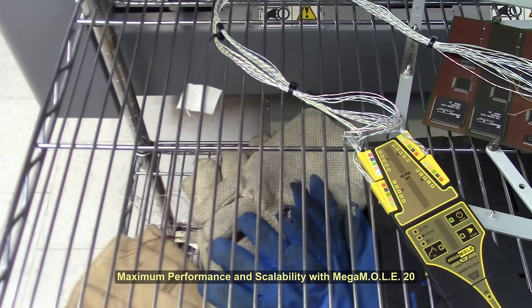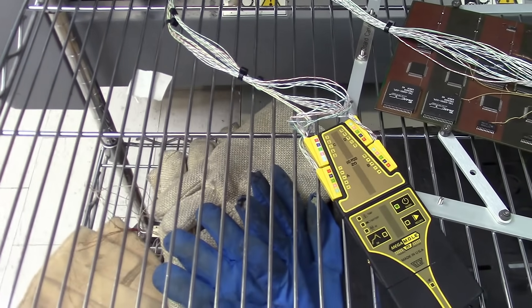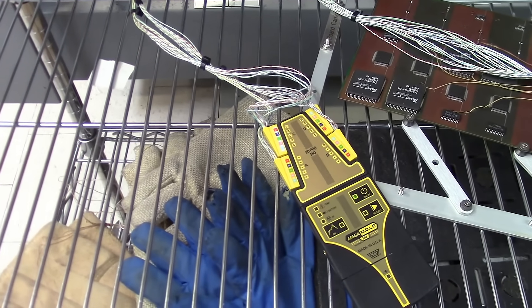Power and flexibility define MegaMol 20. With the highest thermocouple count, the investment in high-value PCBs is maintained with exceptional thermal processing performance.